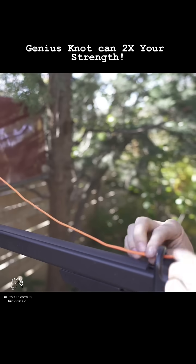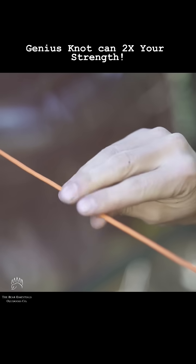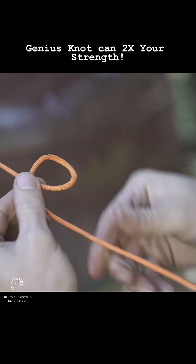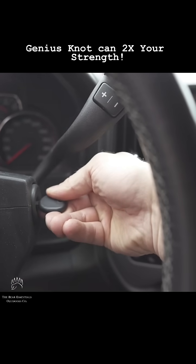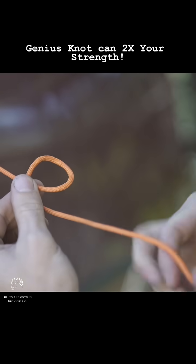Tying it is very easy. Take the free end of your rope and thread it through your anchor point. Now reach forward and create what I like to call an ignition loop. I call it this because the motion of turning a car on is the exact same wrist motion we perform on our line.